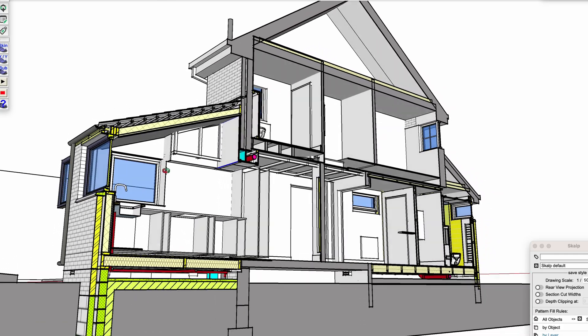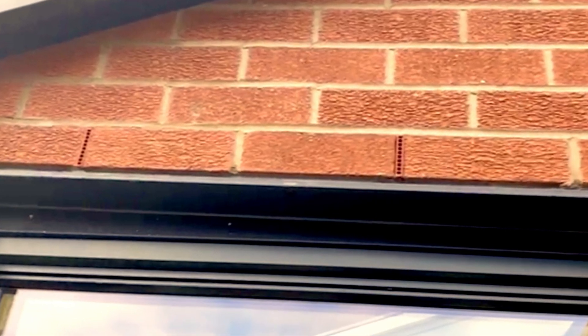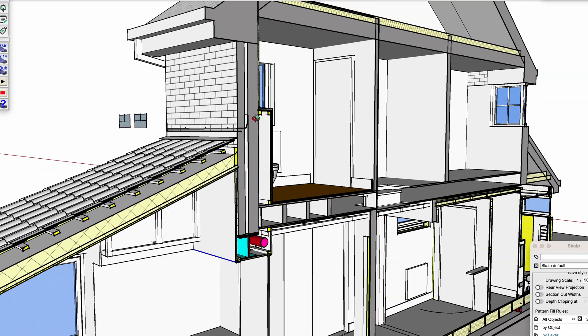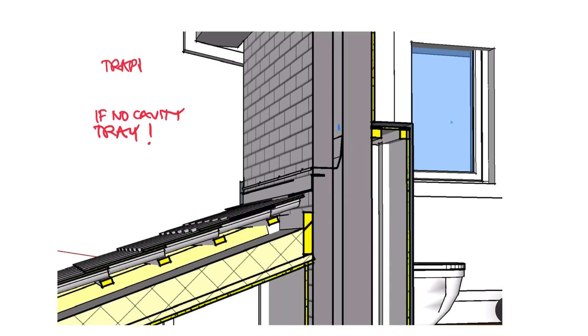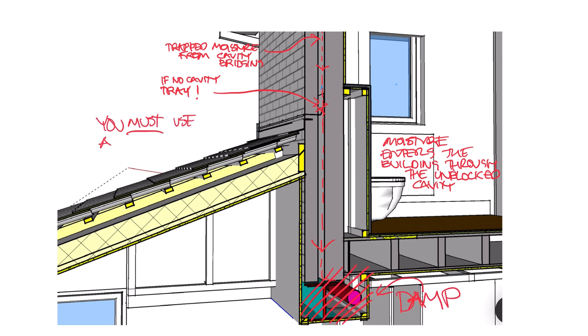Tip five: you need cavity trays above your windows and always above your roof abutments, with weep holes at every second brick to allow trapped cavity moisture to escape. Don't forget to lap them over the vertical DPC from tip three. Bonus tip: if your builder says they've been doing this for years and that roof abutment doesn't need a cavity tray or weep holes, get them off your job immediately. It's a classic cowboy statement from someone who has no intention of coming back at their own cost to repair the damage a year or two later when damp starts appearing inside your beautiful house extension.